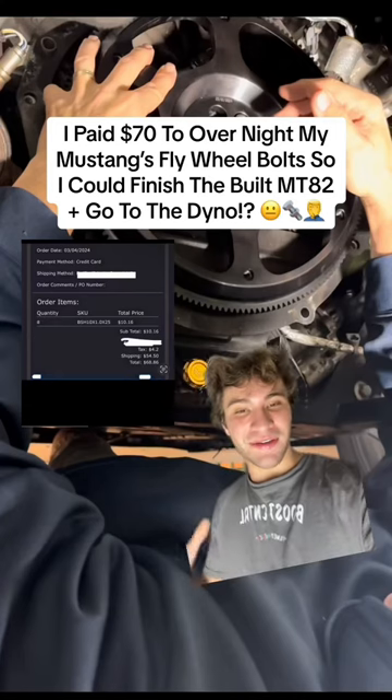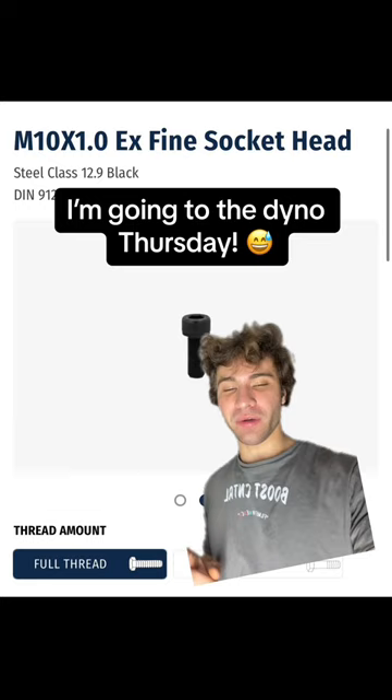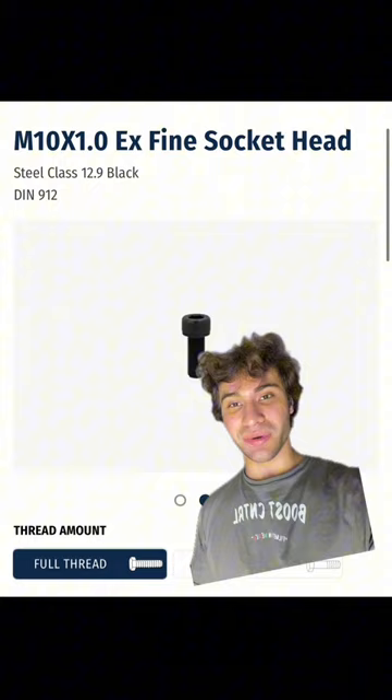I just paid $70 to overnight ship the missing flywheel bolts for Sally's built MT-82 transmission and the new flywheel plus clutch. I told you all that my OEM flywheel bolts wouldn't work with this new flywheel or the Ultra one because it's a completely new design and has never been used before.